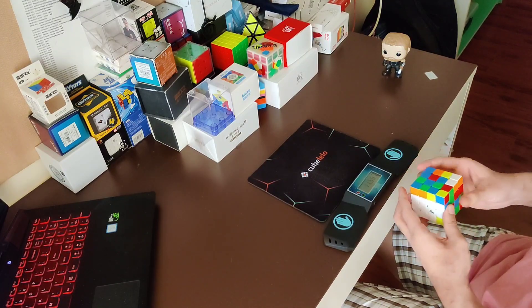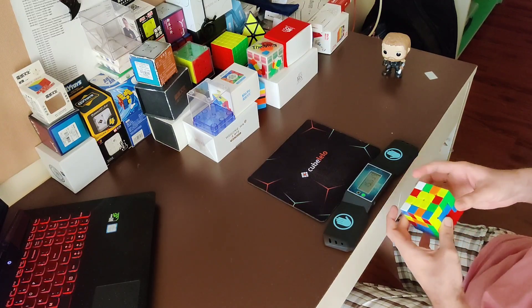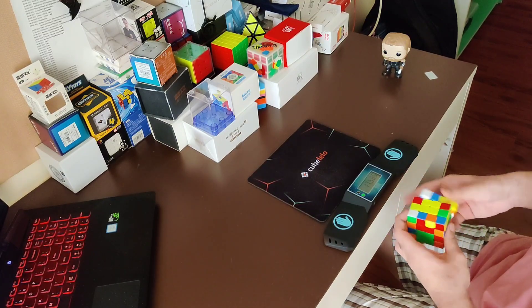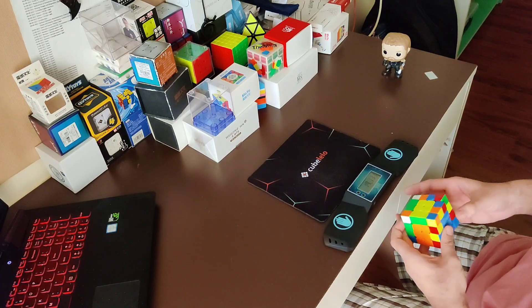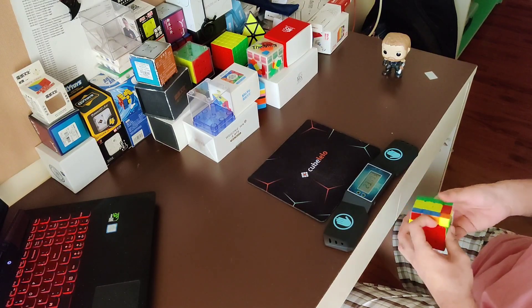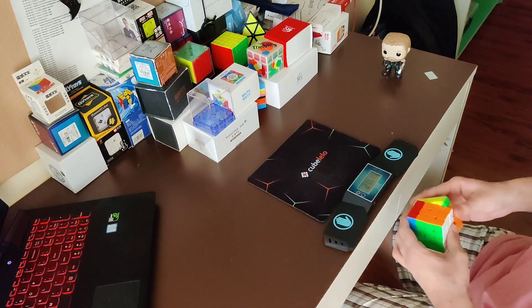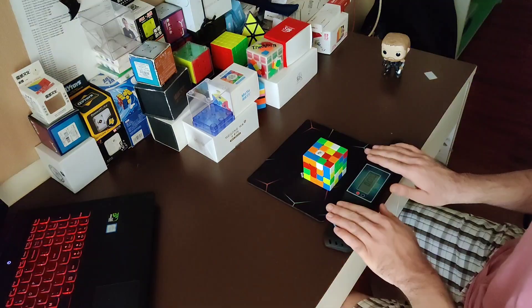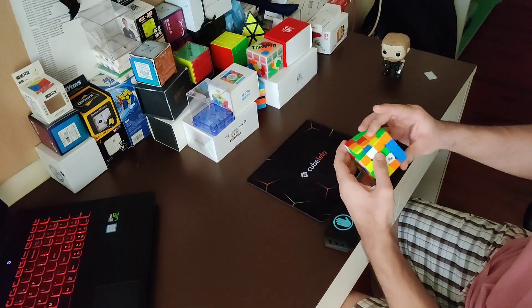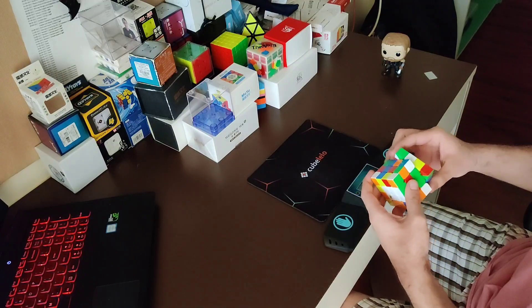Because of that flexibility, the cube also has really forgiving corner cutting. So if you have slightly rough turning, this might actually be a pretty decent cube for you. The two things I like most about this cube are, first off, the price — it's the cheapest flagship 4x4 out on the market, and out of these three cubes it has the best price-to-performance ratio. So if you're unsure which cube to get, this is the safest default recommendation. And the second is its versatility.